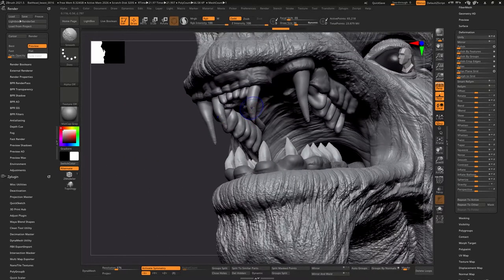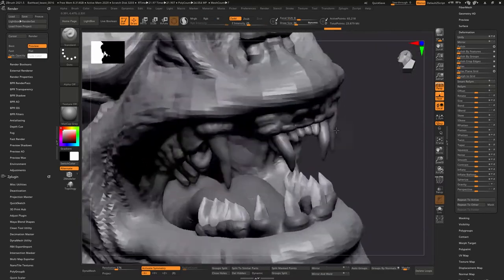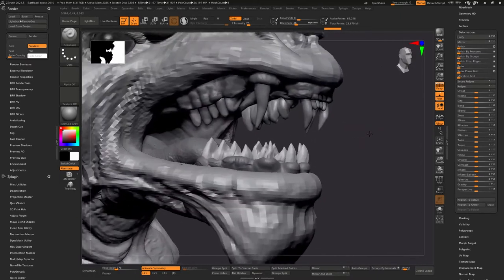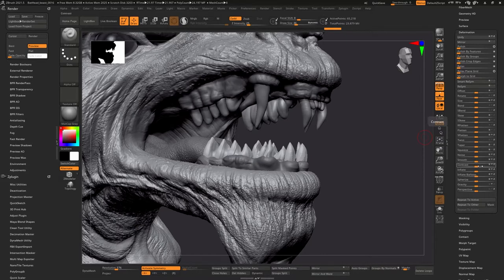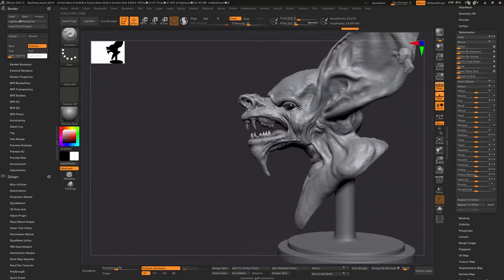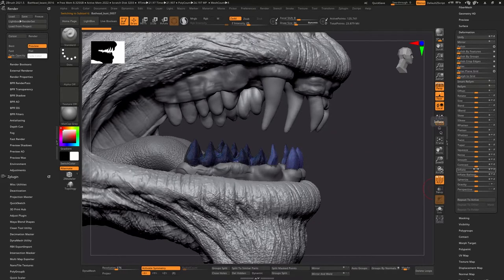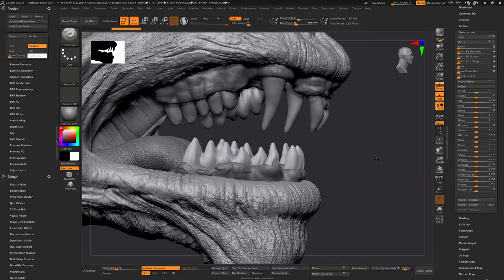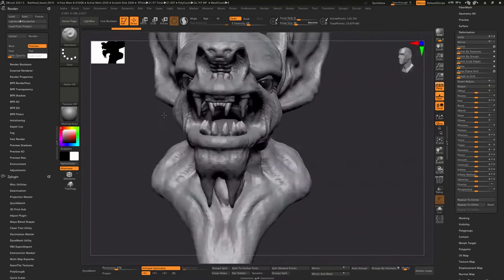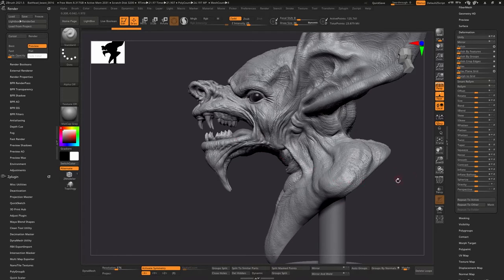Let's go to deformation, use Inflate, and see what that does. We'll smooth this down a little bit. A lot of times what I've found with printing is that it's almost better to exaggerate features than to try to fix them on the printer. We'll do this to the bottom teeth too — inflate a little bit. Let's go back to normal view. We can see that kind of worked, so the teeth are a little bit bigger.